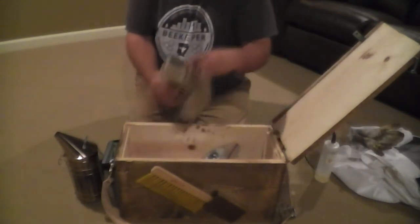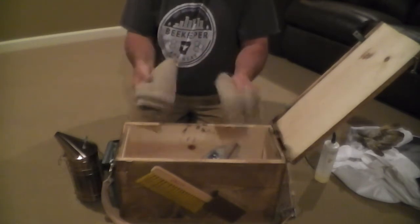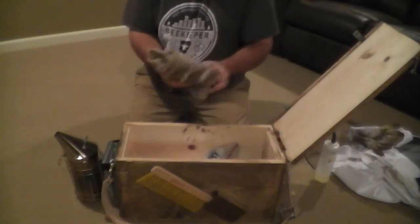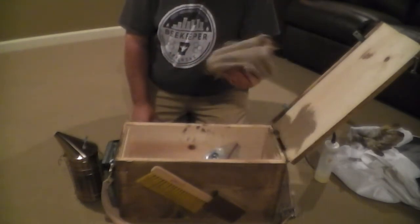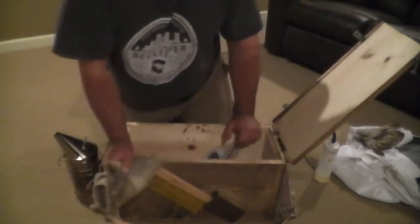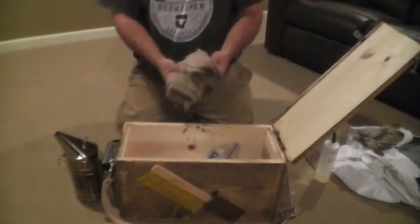I'm going to carry some burlap — just some burlap cut into strips and rolled up. This is the best smoker fuel you will ever use. It is easy to light, it stays lit, and it makes thick clouds of cool white smoke. Works very well. If you're not using burlap sacks, I suggest you try it — they're dirt cheap. Get them at your local farmers association.